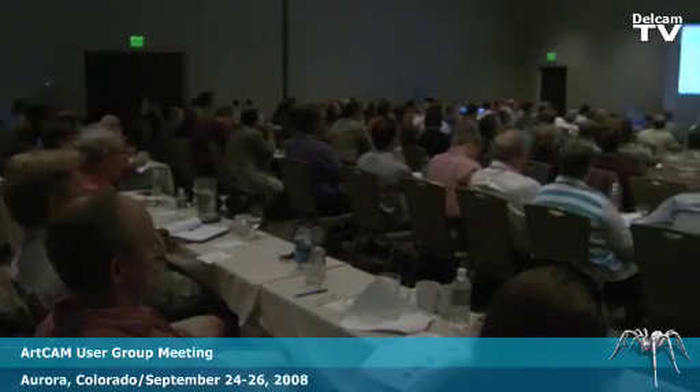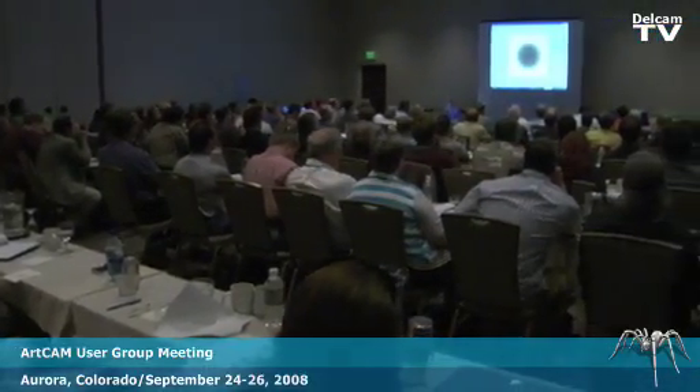I like to come to the user group because they do a really good job of showing you the features and showing you the fastest ways to use the software.